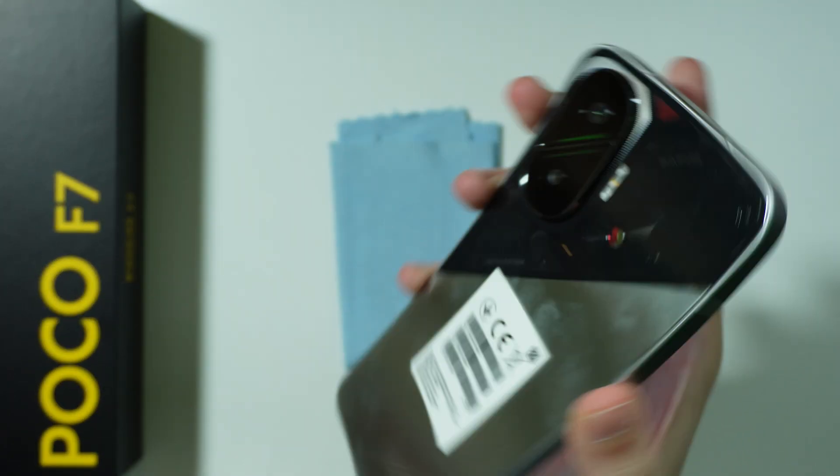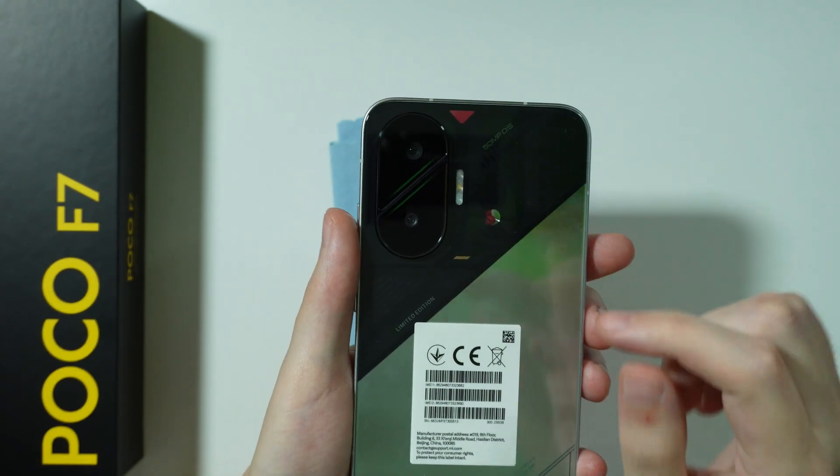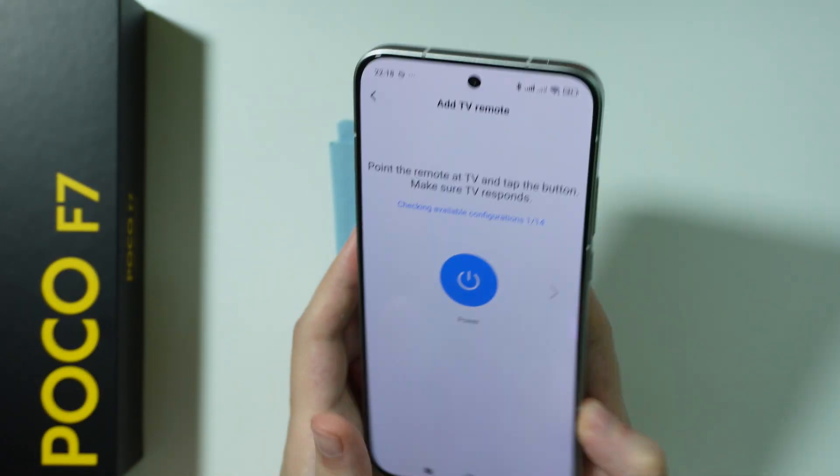The IR blaster or sensor is located where the LED light is on the phone, so you need to point the phone towards your device in that orientation.